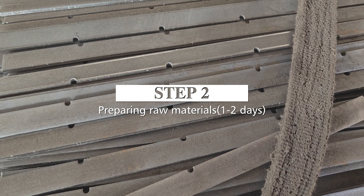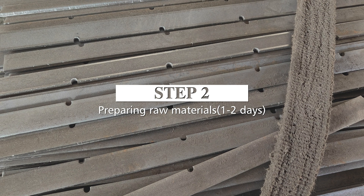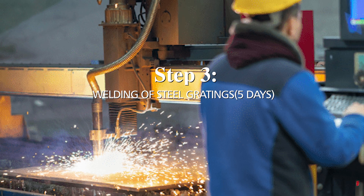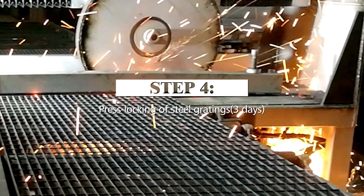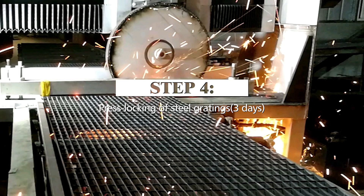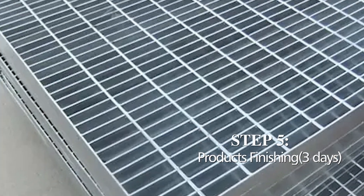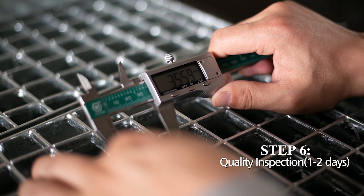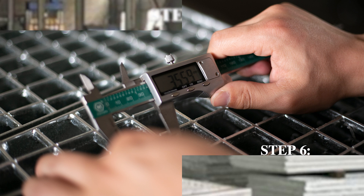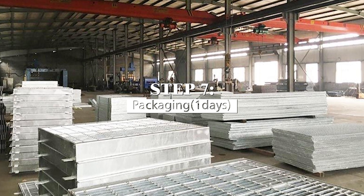Step two: preparing raw materials, one to two days. Step three: welding of steel gratings, five days. Step four: press locking of steel gratings, three days. Step five: product finishing, three days. Step six: quality inspection, one to two days. Step seven: packaging, one day.